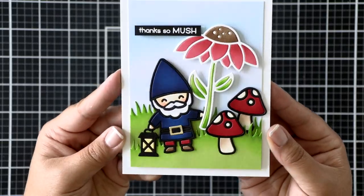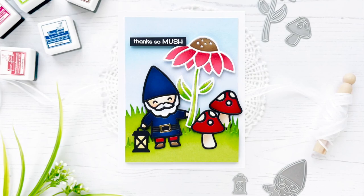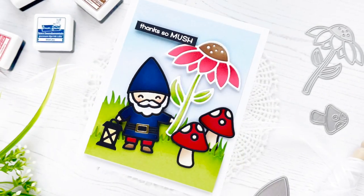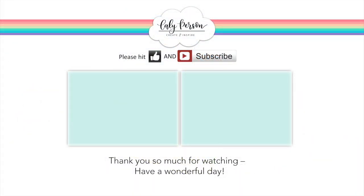And that finishes my gnome and flower scene for today. I hope you enjoyed it. I've got two more projects to share with you if you are interested in seeing more. I hope you'll give this video a thumbs up and subscribe if you're not already a subscriber. Thanks so much for stopping by and have a great day everyone! Bye!